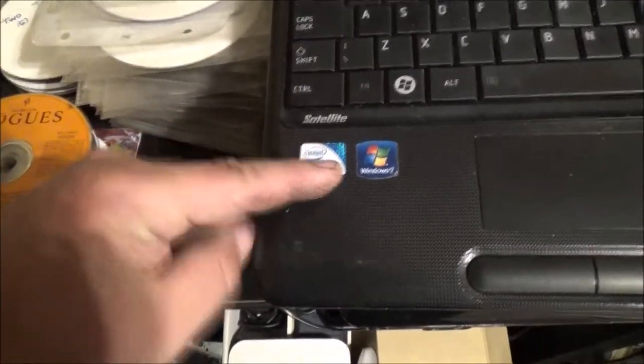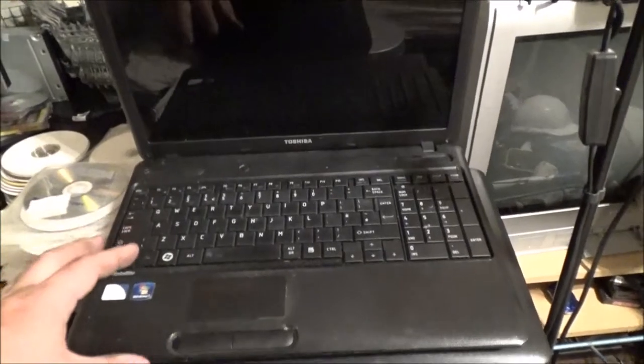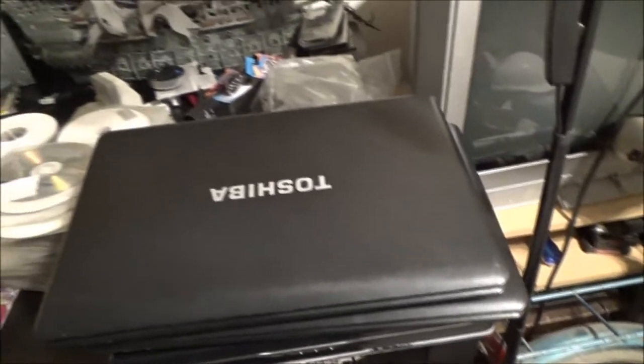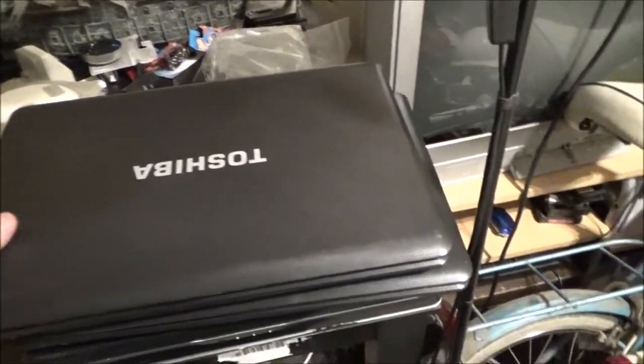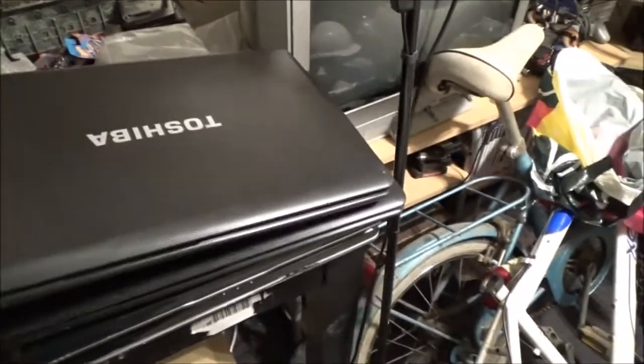I need hard drives for them. I've got one on the shelf above — it was my PS3 hard drive, but I can't see me getting anything to replace it soon, so I might use that. Let me move these and we'll have a look at the other two laptops.